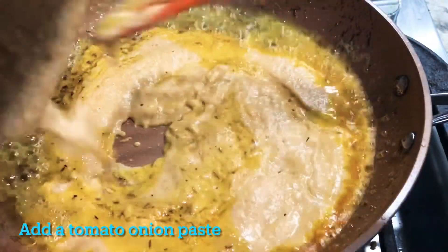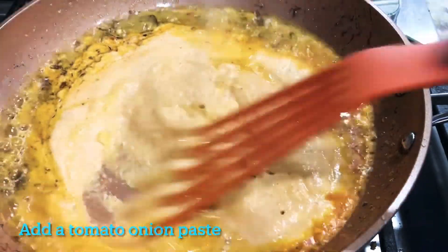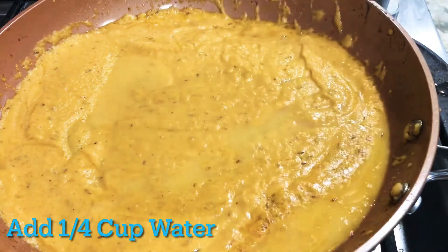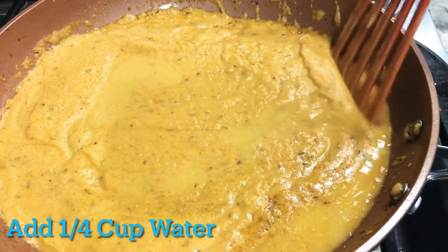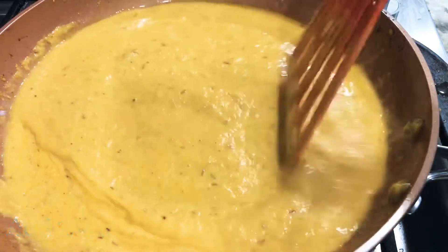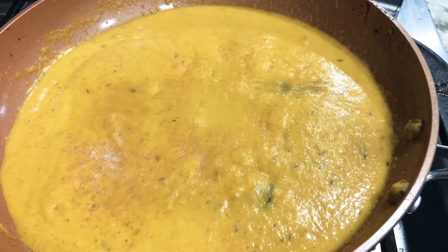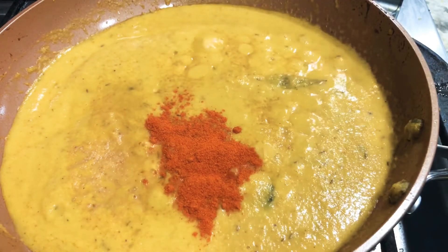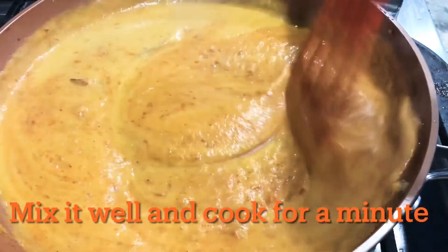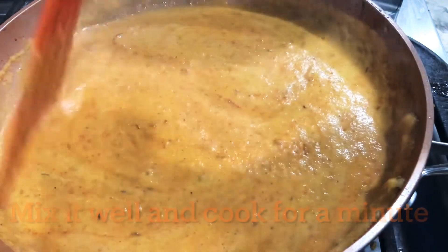We will add a quarter teaspoon and also adjust the water. We will get a creamy texture. Now we will adjust the salt, half teaspoon of red chili powder, and half teaspoon of Kashmiri chili powder. We will adjust the color to get a restaurant style look.